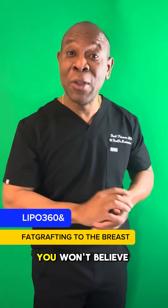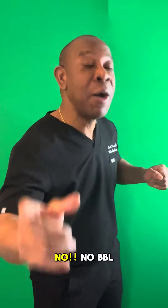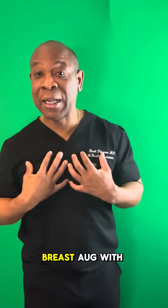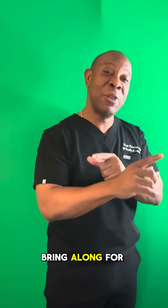Hey guys, guess what I'm doing today? You won't believe it because you're so used to hearing lipo 360 — and nope, not BBL. It's lipo 360 and breast aug with fat grafting. So guys, stay tuned and we'll bring it along for the ride.